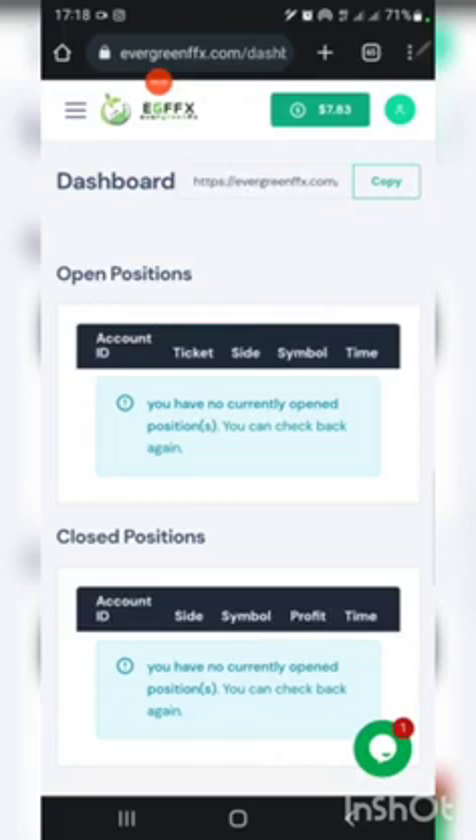Next is to register with a broker of your choice. Once registered, complete your verification — before you can enter a live account with any broker you need to complete your verification with the broker. Once you sign up with any broker, verify your profile by providing your information and means of identification. Once you're done, you'll be given your ID, your investor's password, your password, and your real trading password, which will enable you to connect your MT4 account with the broker.